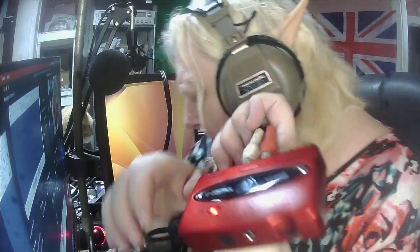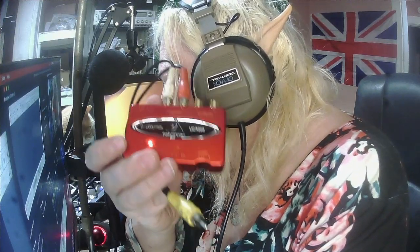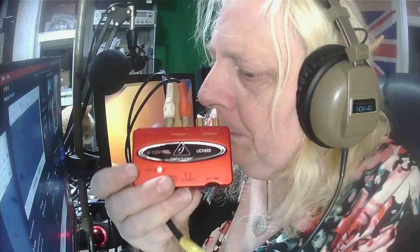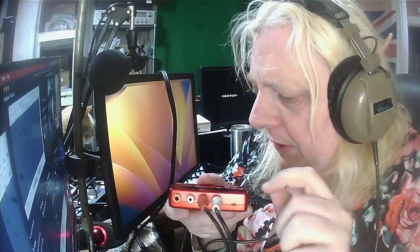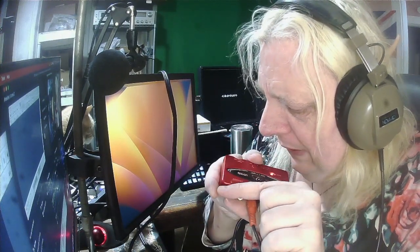As you can see here, number one, it's got a six-foot-long USB lead, which is great. You don't have to have a tiny one-meter cord — this thing is six feet long, which is a lot longer than most people would really need. It has four RCA jacks on the top: two for input and two for output.